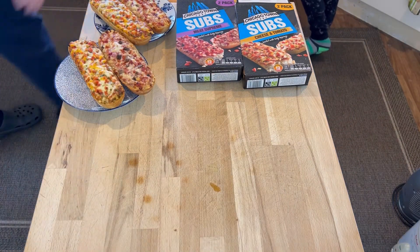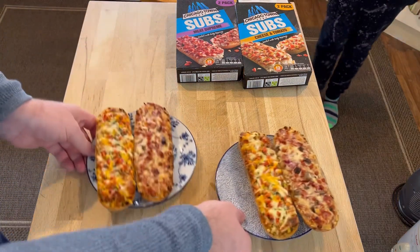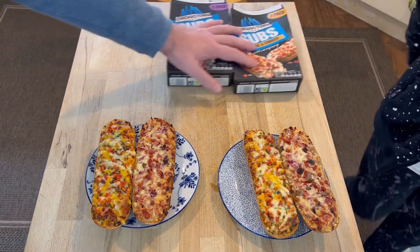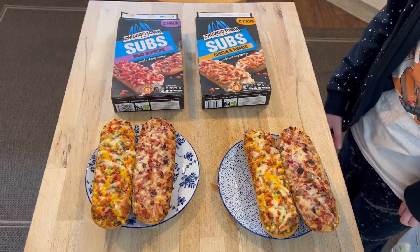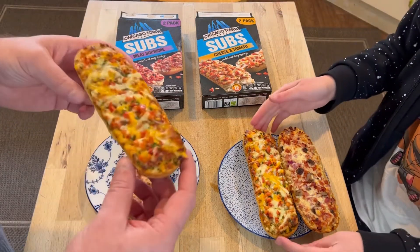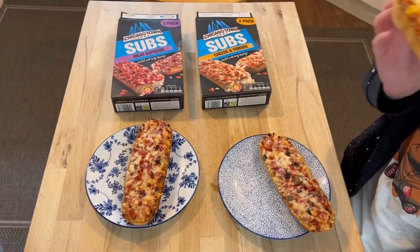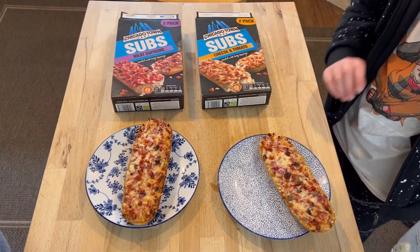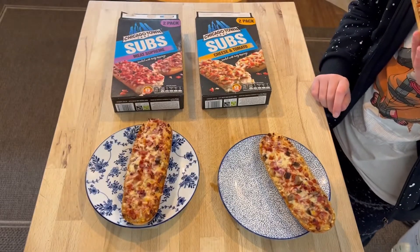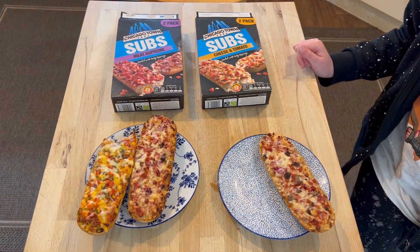We had to wait a minute or two for them to cool down a little bit. And should we try them then? Let's keep the boxes in shot so people know what we're trying. I'm going to try the margarita one first. It's very hot — you have to blow on it a little bit. Hot, hot, hot.